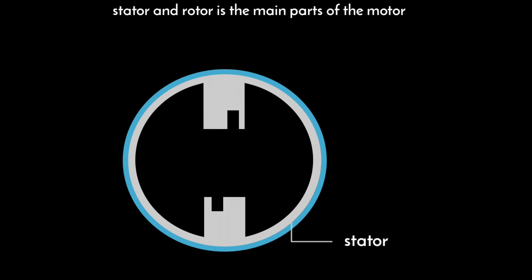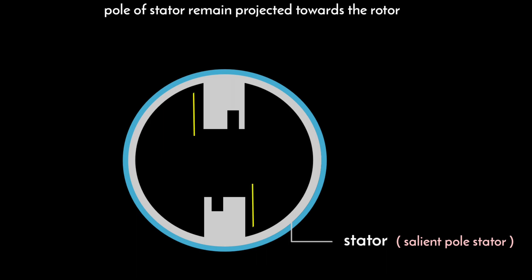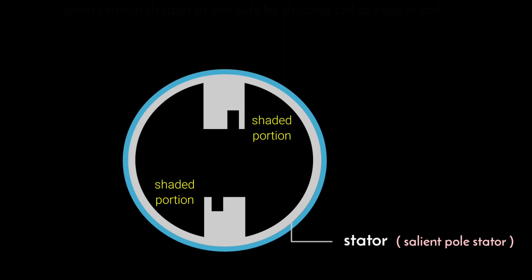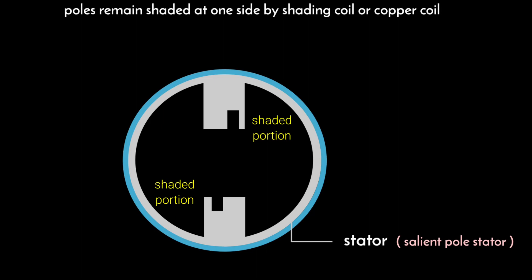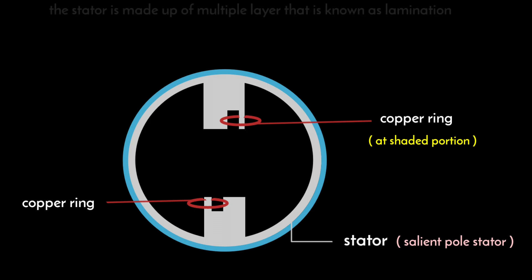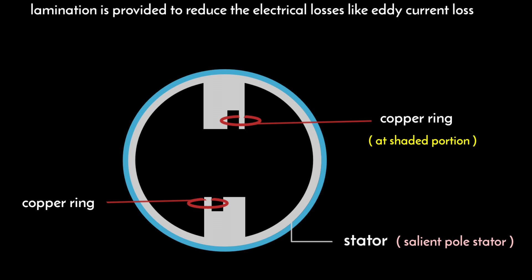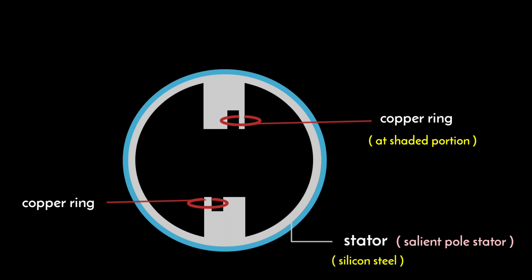The stator is the stationary part of the motor. In this motor we have a salient pole stator — salient means the poles of the stator project towards the rotor. One side of each stator pole remains shaded by a shading coil or copper coil. The stator is laminated, meaning it consists of multiple layers to reduce electrical losses like eddy current loss. It is made up of silicon steel to increase the permeability of the magnetic path.